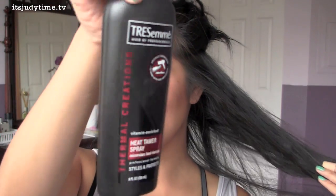I'm going to start off by sectioning our hair to the bottom layer. Before I apply any heat, I'm going to use a heat protectant and spritz this all over.